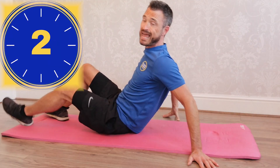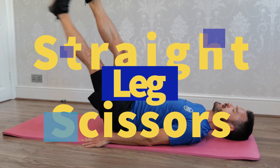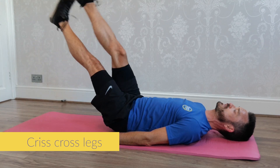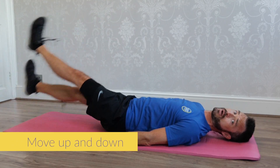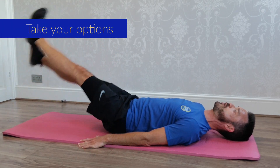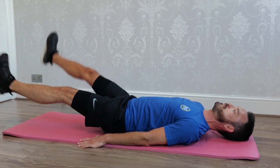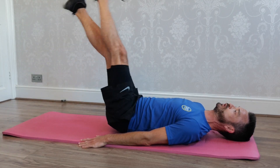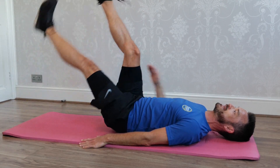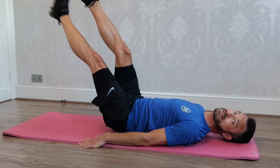We are now going into some straight leg scissors. Keeping the legs nice and straight, you're going to scissor the legs, crisscrossing them and taking them up and down. If you want, you can just keep them straight out — preferably at a 45 degree angle — but if you want to engage as much of the abs as possible, take them up and down. By doing that, you're going to engage so much more of that front section of your core.